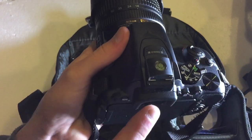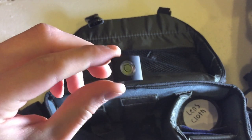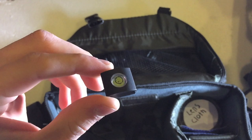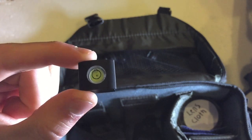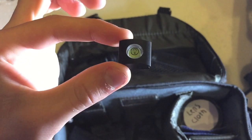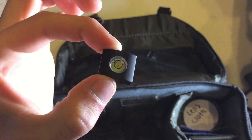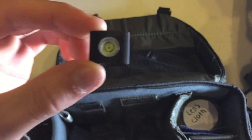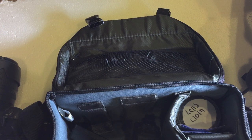Another thing I recommend is a little spirit level that goes right on top of your camera's hot shoe. You can leave it there permanently if you choose because it also serves as a cap or cover for the hot shoe, protecting it from dust. It doubles as a spirit level so you can make sure your camera is level while taking photos. I got this off eBay for about $2 — I'll put links in the description to all these accessories.